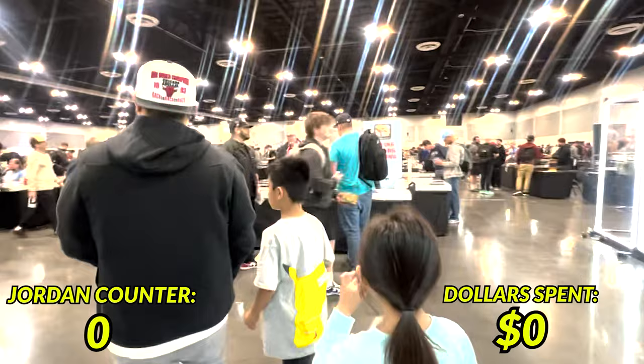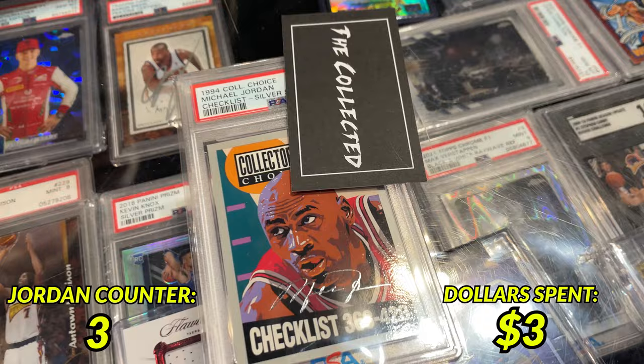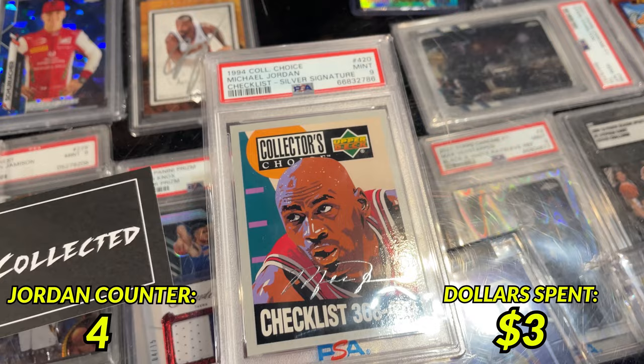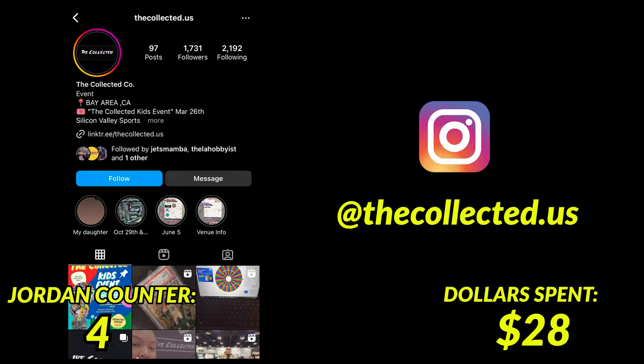Within the first 10 minutes I ran across a vendor who had three Jordan cards listed for a dollar each — my kind of price. Soon after that I came across another vendor who had a Collector's Choice Silver Signature PSA 9 for $25. Shout out to that collector for the deal. Things seem to be going pretty well right now.